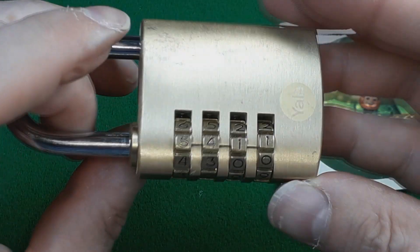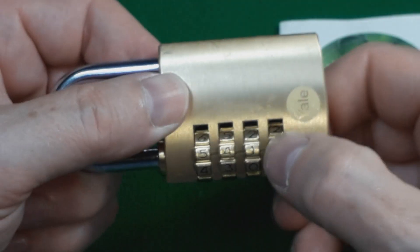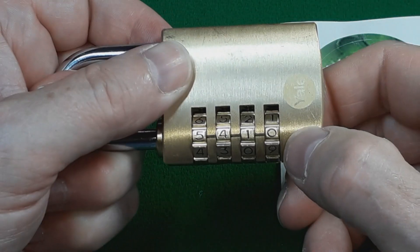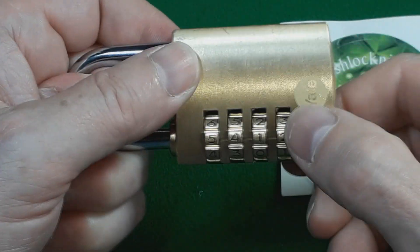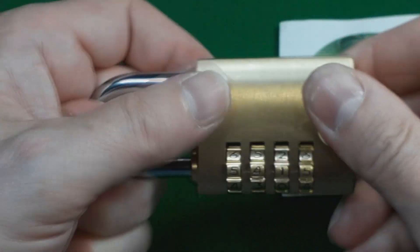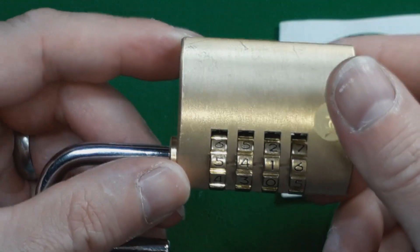So at the moment our number is 5, 4, 1, 1. So I'm just going to go: zero, let's go round — one, two, three, four, five, six — and there you go, we're open. Switch: 5, 4, 1, 6. There you go.